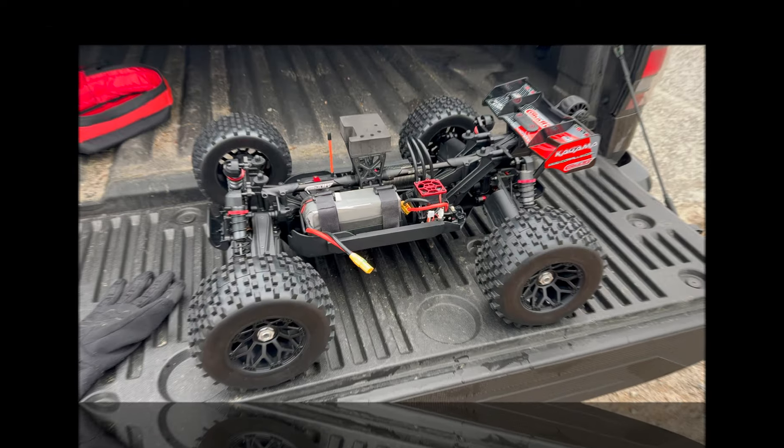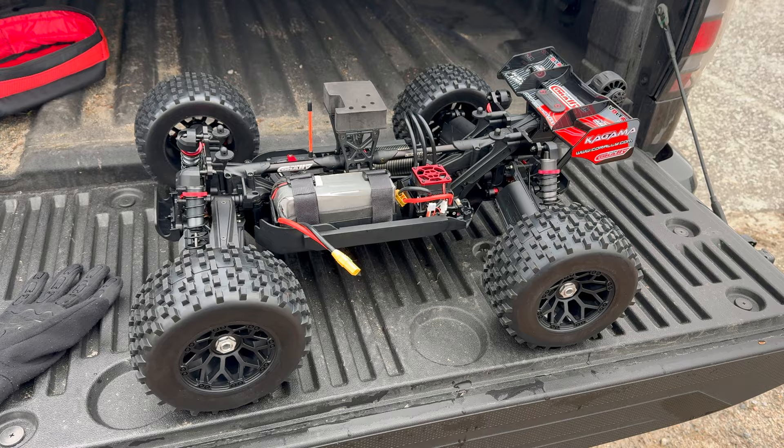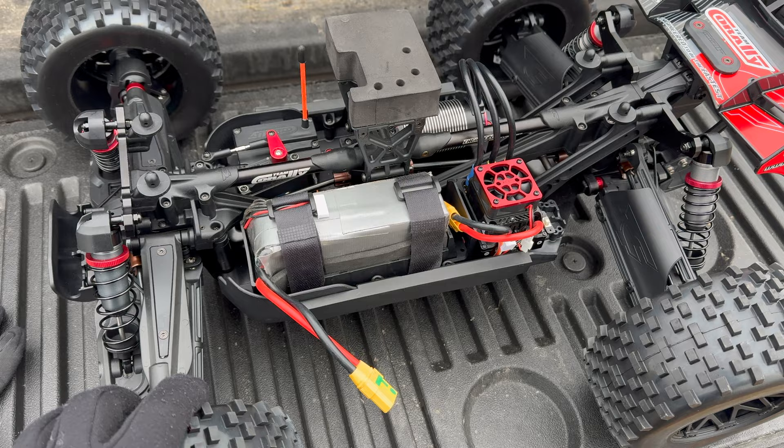Hey guys, it's Jason here. Welcome to the first running video with the Corelli Kagama. You haven't seen much of this truck yet — you really didn't see any of the install or anything like that. That is because I was sick and I'm still kind of getting over things now, so I do sound a little bit funny.